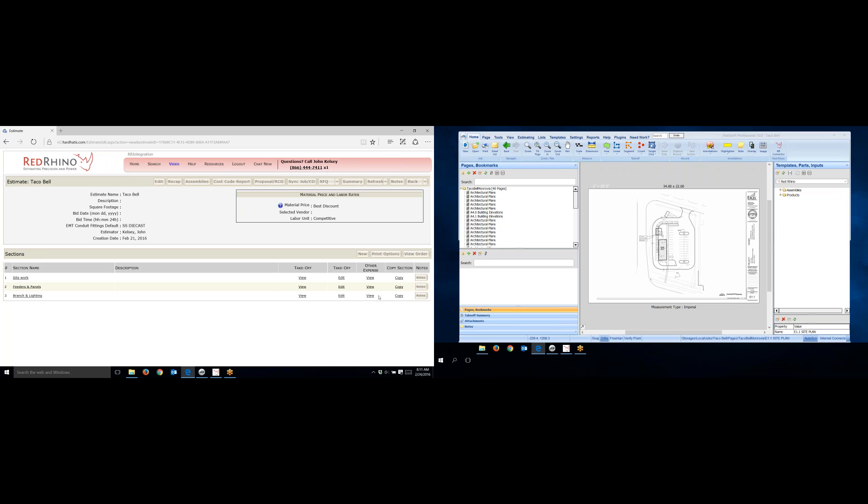I'm going to show how to take off conduit using PlanSwift — how to measure it, take it off, and then how to input it into Red Rhino software.